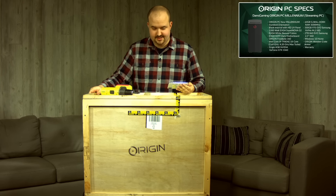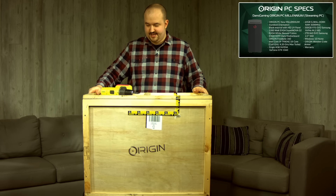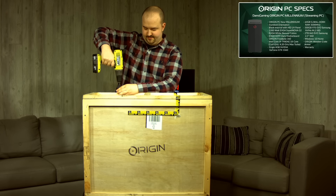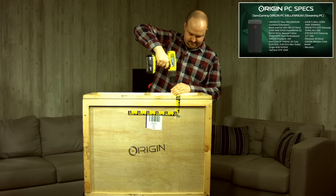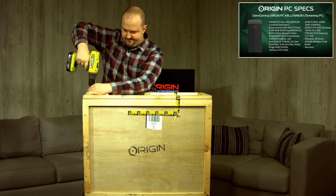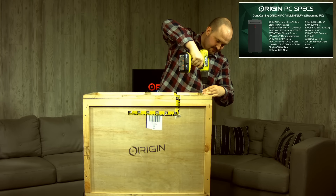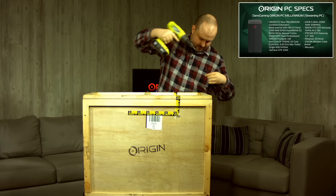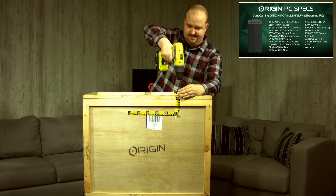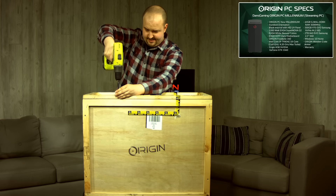This thing is a beast, and I can't wait to open it up. We'll go ahead and jump right in and open this baby up because I'm excited. I recommend using a drill, so that's what I'll be using — it should be 6 screws to remove. When I've ordered computers before, they always just come in a box and you never know how they've fared in shipping, but this thing is protected by a wooden crate, so you know it's going to arrive in perfect condition.